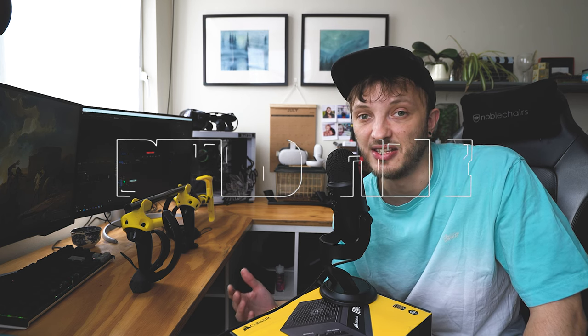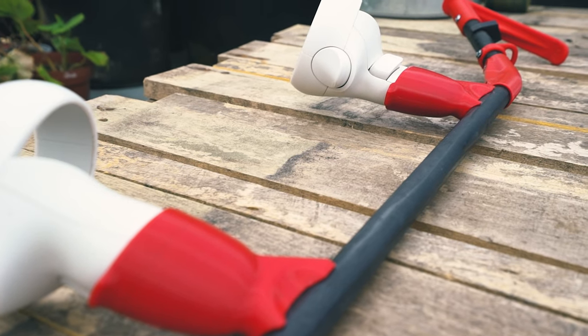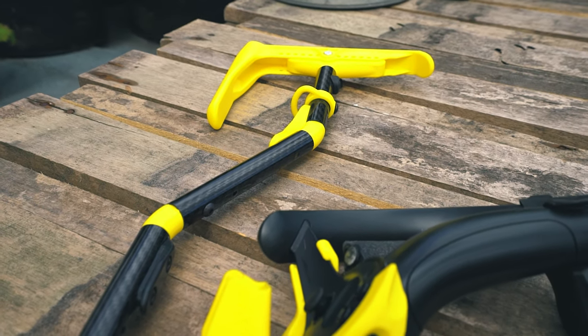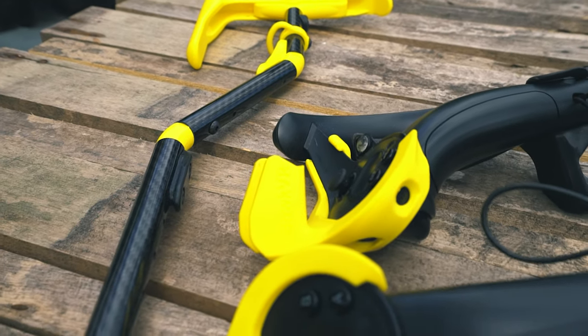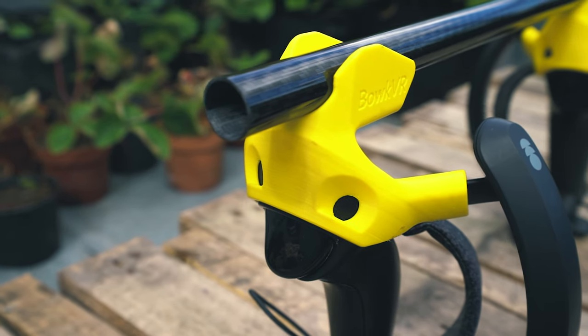Build time. It took me about 15 minutes to put together all three of the stocks that I received in the mail. It basically boiled down to insert pole into butt and screw. The Index version was the most complicated, but that's really not saying much. After watching James' handy explainer video, it was nice and easy to set up and pretty straightforward.